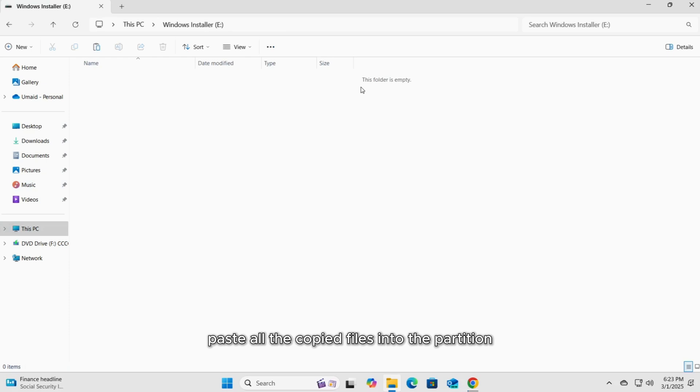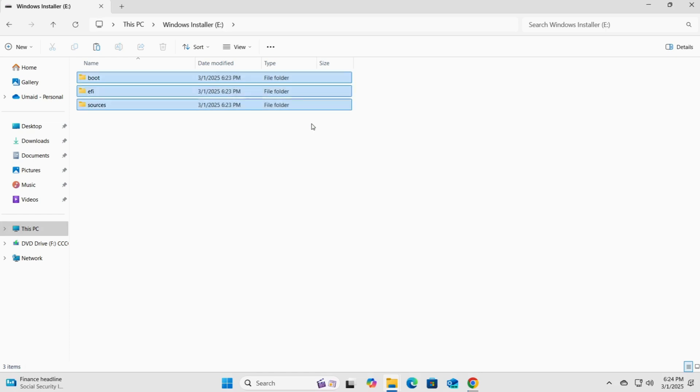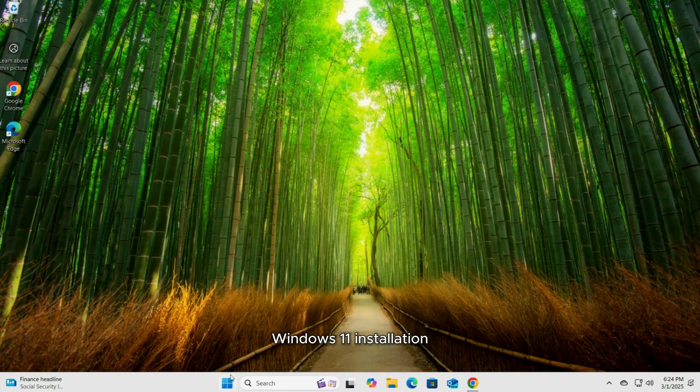Paste all the copied files into the partition. Once that's done, you're all set to move on to the next steps of the clean Windows 11 installation.